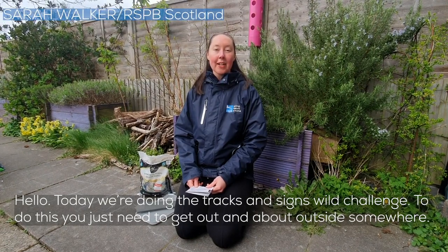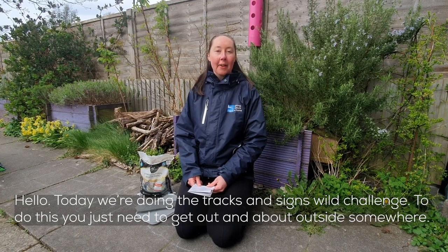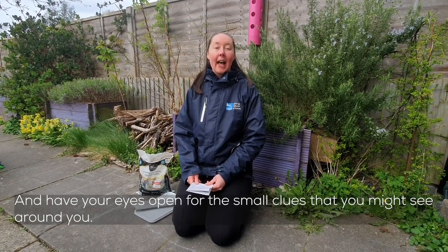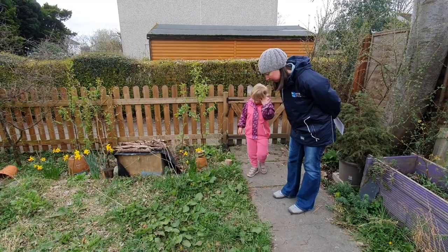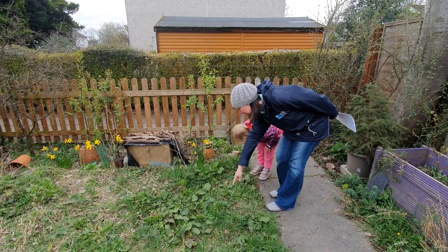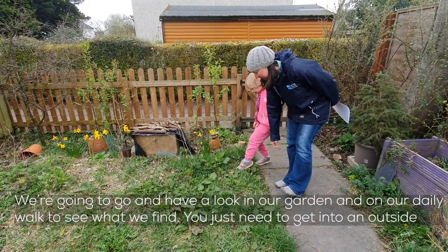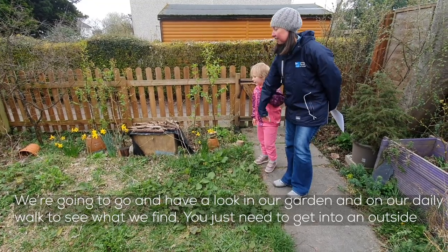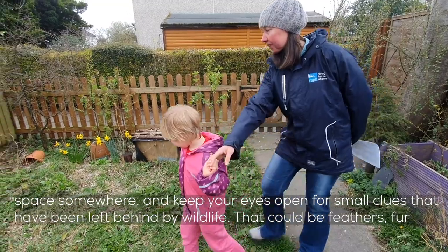Hello! Today we're doing the Tracks and Signs Wild Challenge. To do this you just need to get out and about, outside somewhere, and have your eyes open for the small clues that you might see around you. We're going to go and have a look in our garden and on our daily walk to see what we find. You just need to get into an outside space somewhere and keep your eyes open for small clues that have been left behind by wildlife.